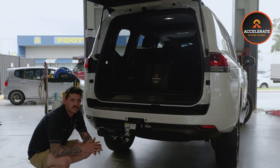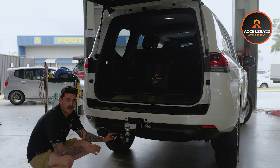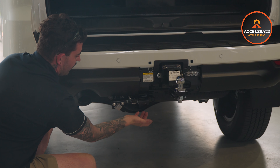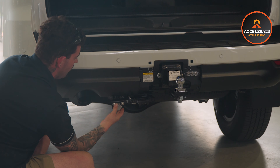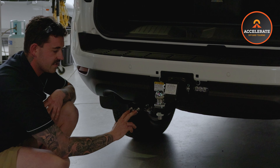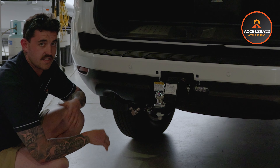Another thing we've installed on this 300 series is the Advanced ICE trailer plug bracket. The good thing about this bracket is it's specially made for the 300 series. We have our breakaway holder, our trailer plug and some plug. We have our Safety Dave Wozza connection, and we also have our manual inflation for our airbags — all on the same bracket, which makes things so much easier.